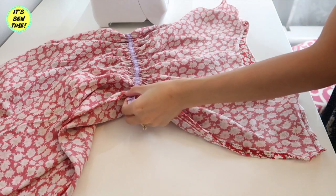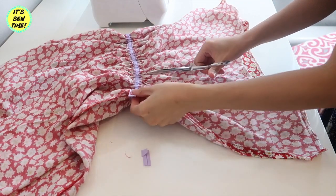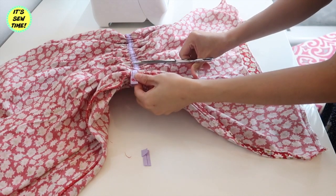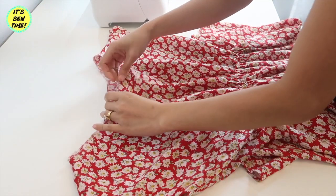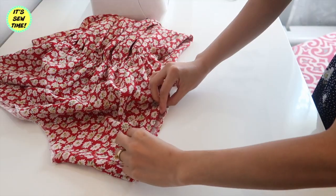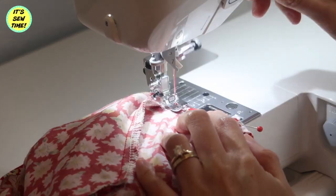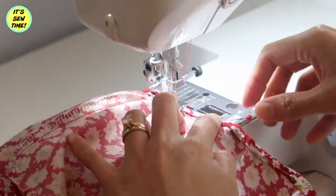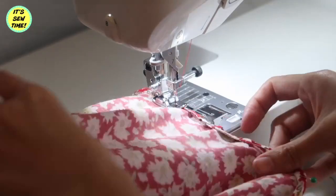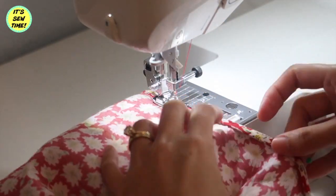And I trim off the excess elastic. Then I will sew the casing closed and trim off the excess bias tape. Now all I have to do is finish the neckline — I will fold it twice and sew it all the way around. I will do the same thing on the sleeves. By the way, when you are sewing the neckline, be sure that you don't stretch the fabric or else the neckline is going to be wonky and wavy, and that is not a good look.